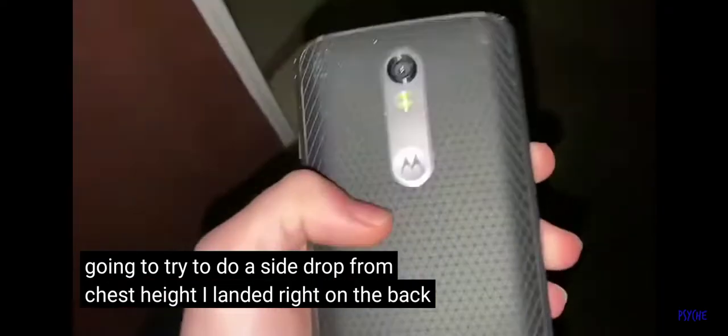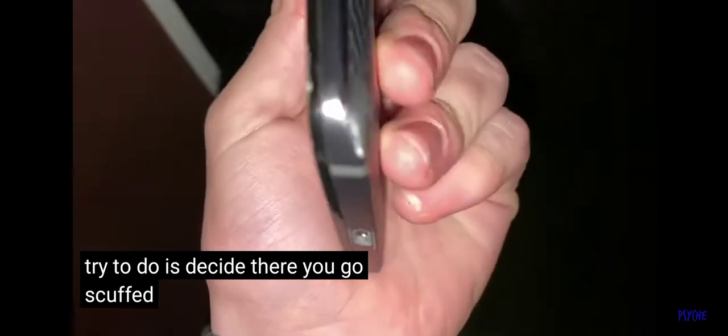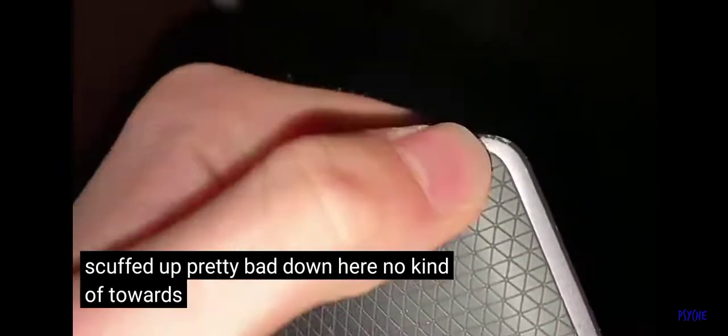That landed right on the back, scuffed up a little bit. This carbon fiber design is really nice — I like how they did that on those Motorola phones. Trying to do a side drop — there you go. Scuffed up pretty bad down here now, kind of towards the back a little bit too. Wow.